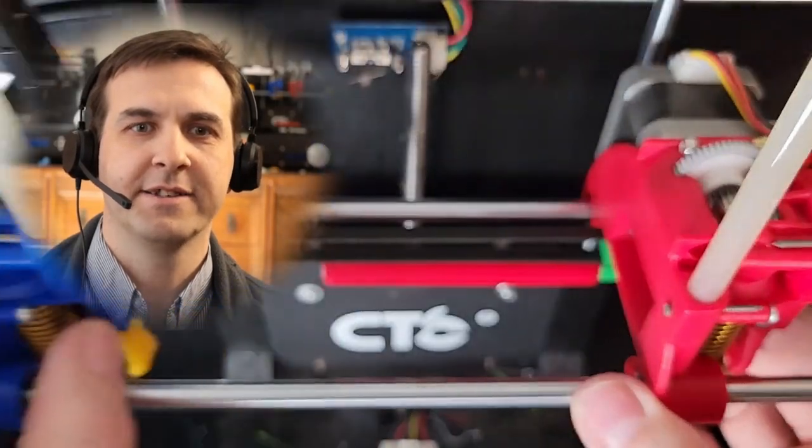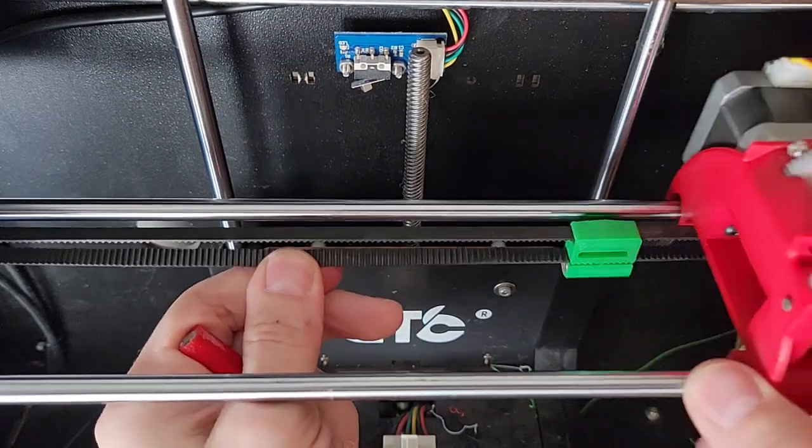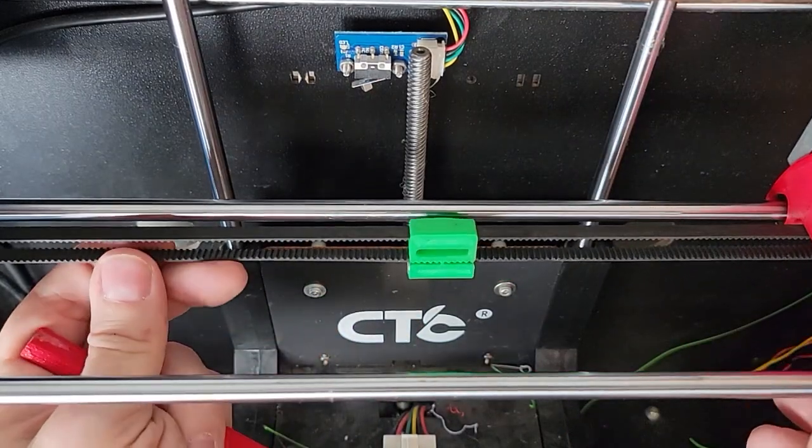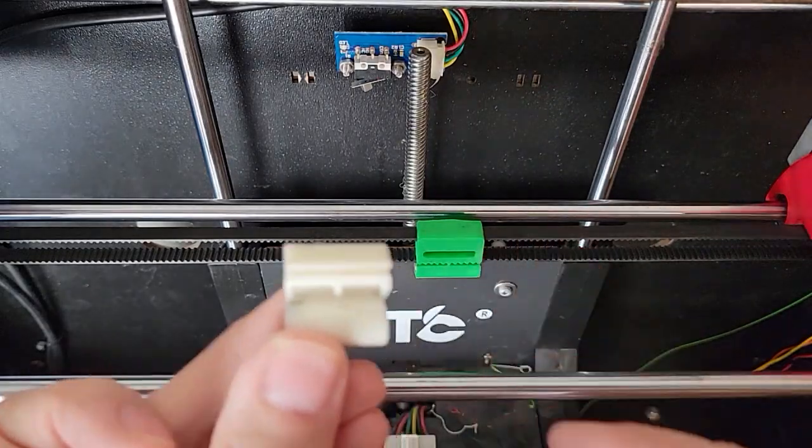Welcome back. Let's talk about magnetic IDEX. In today's video, we'll focus on the mirror mode. We just decoupled the carriage from the duplicator, and we'll install the white rabbit.